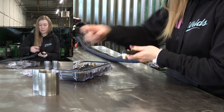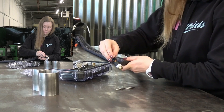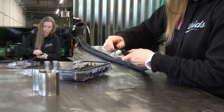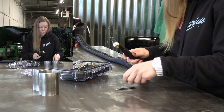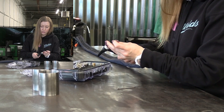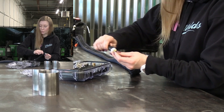I like to use a CK medium size back cup. I don't like the long one — it's just annoying, it's always in my way. And I like 2% lanthanated tungsten. It's pretty universal for everything; I use it for every material that I work with.